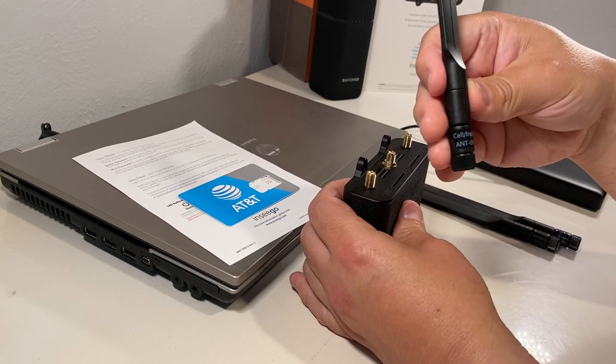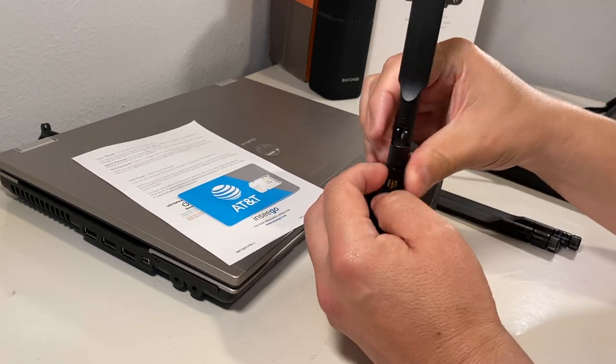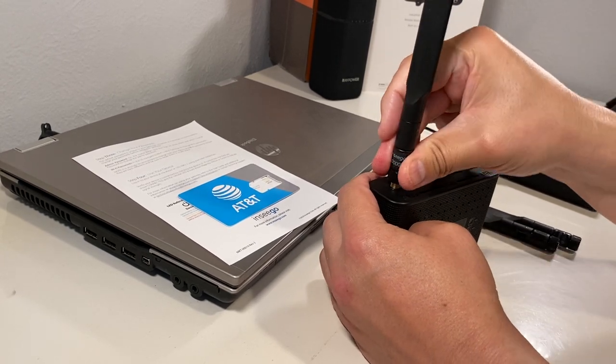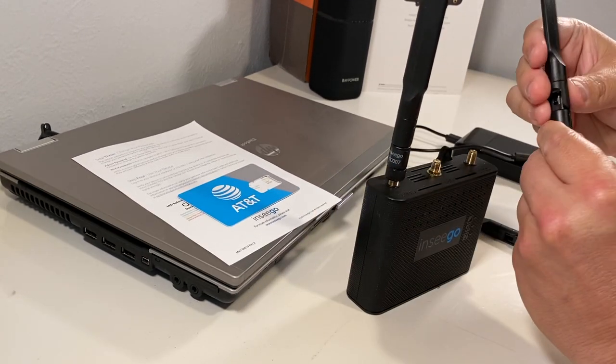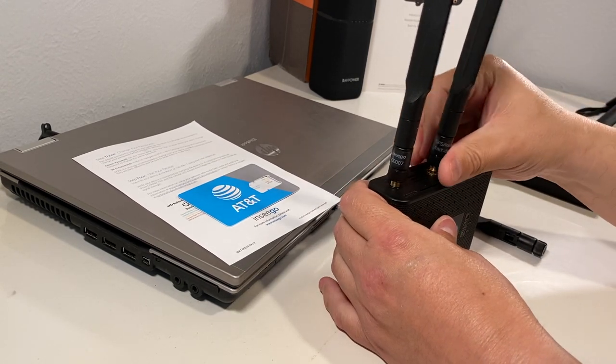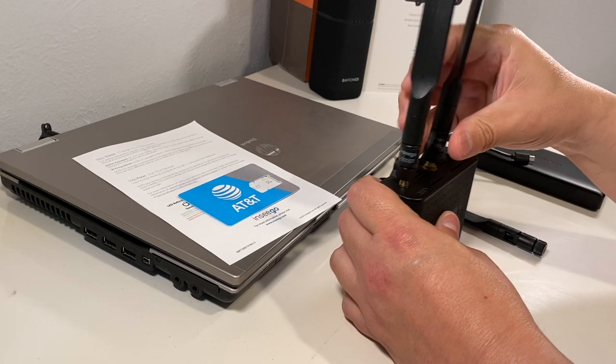The antennas are labeled cell for Ensego. It doesn't matter if you put it on cell one or cell two — they're going to serve the same purpose. For the GPS antenna, you rotate in a clockwise position.